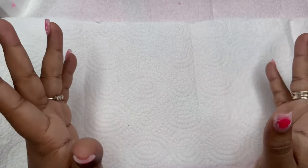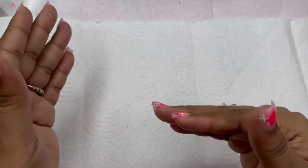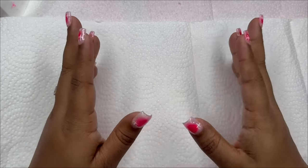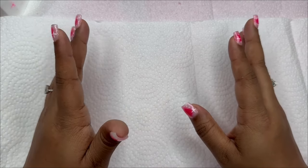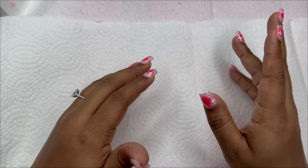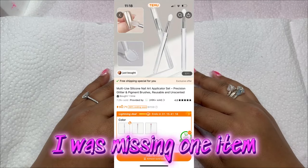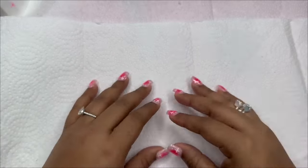So I decided to just open everything so I can get through everything faster and this video isn't 40 minutes long, because I don't think anybody's gonna sit and watch a 40-minute video. I opened everything, looked at everything, but I did not compare what I got to my order list. My bag did have a hole in it when I got it so some stuff could have fallen out. I'll let you know if I actually received everything. I'm only going to show the nail stuff, grouped in sections. First, let's start with the nail stickers.